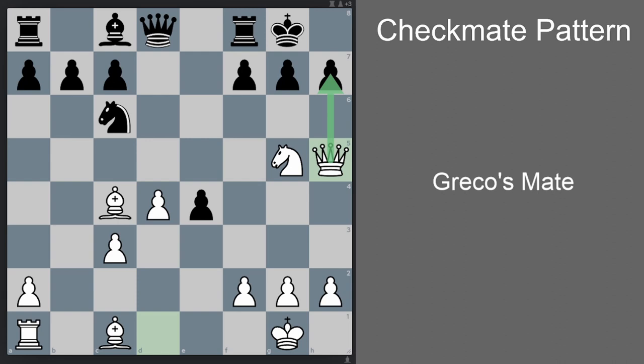The threat here is obvious — threatening mate in one. As we've seen in the previous position, in this kind of position black's only defense is to go h6. Now unlike the previous position, we cannot go queen g6, because then black would just take and there is no checkmate, because the f7 pawn is not open.